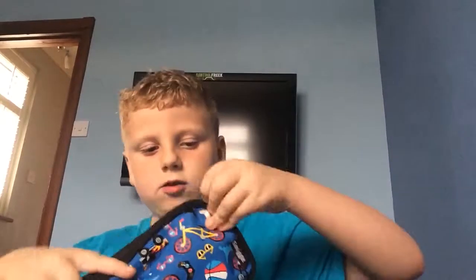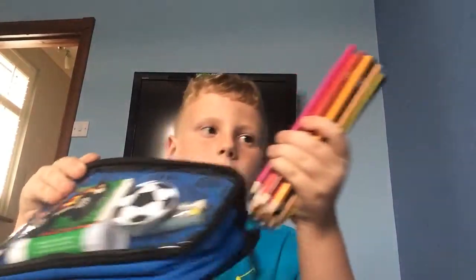Moving on to the last things, which is obviously some more stuff in my pencil case. It's not that exciting. I can get it open — there we go. I got some colouring pencils. These are the colours I got.